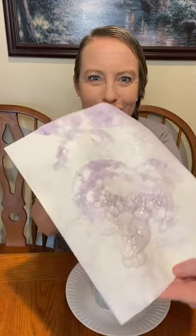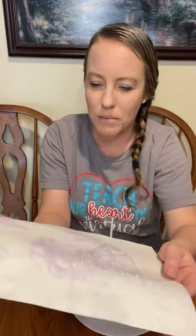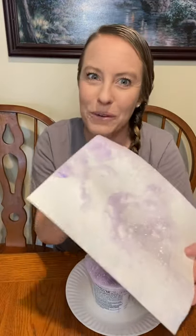Look at how fun and dark and bright the bubbles are on the paper. What a fun way to make some action art. I hope you guys enjoyed this activity. Bye!